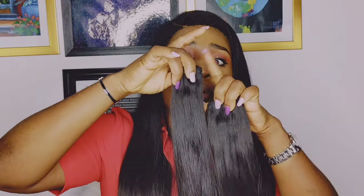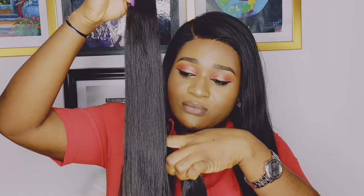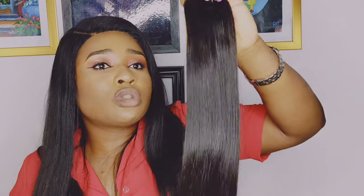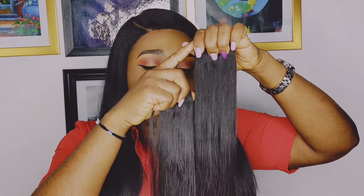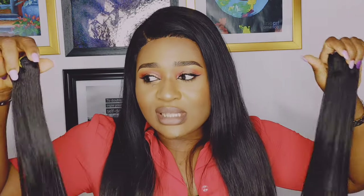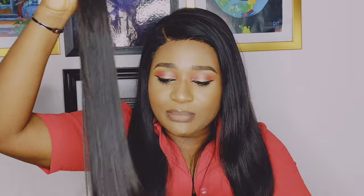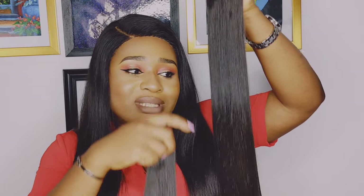The super double drawn hair tends to have a volume of 80 percent fullness from the upper part of the length of the hair, then it starts to get skinny towards the tip. Double drawn hair tends to have a fullness of just 50 percent — the hair is full from the top down towards half of the hair, then it starts to get thinner towards the tip. With super double drawn hair you have fuller hair from the upper part down towards the tip, unlike double drawn hair where it starts to thin out towards the middle and tip.